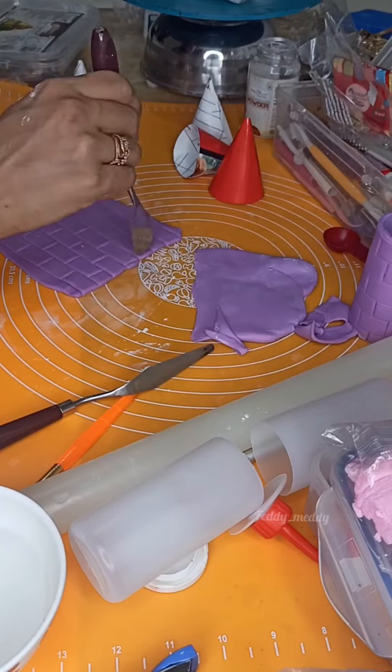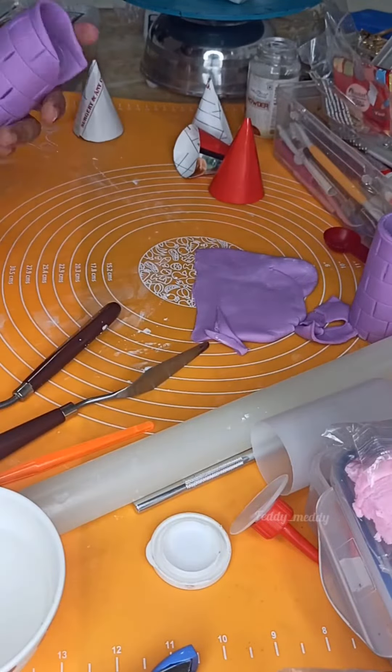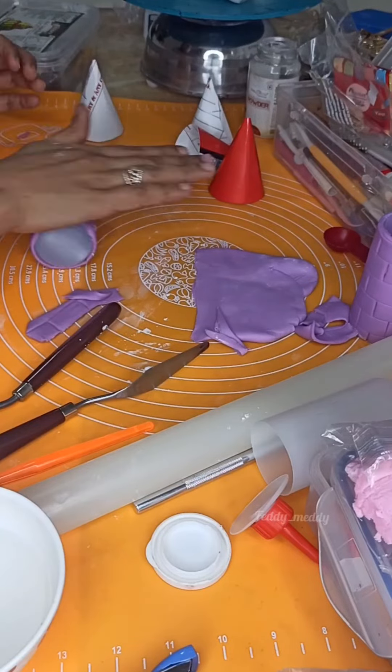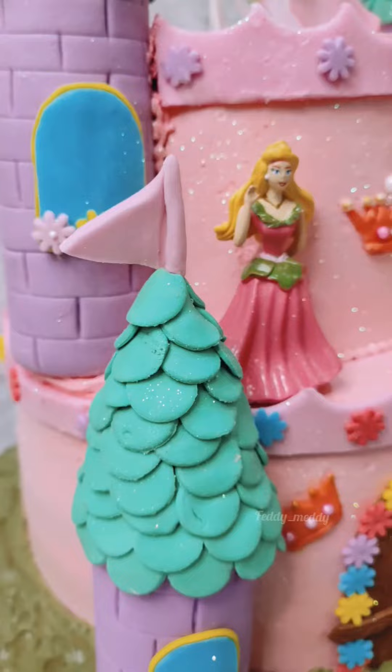And another hack to make a brick texture is like this — you can use these two tools. You just have to apply some water and stick it to the bottle. So this is how, without using any dummies or cake, you can make your pillars.